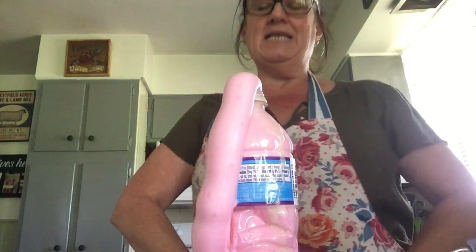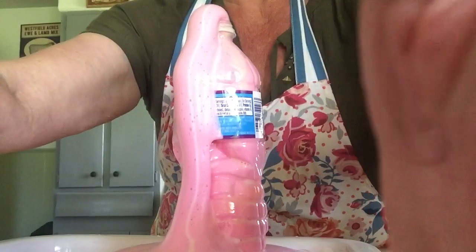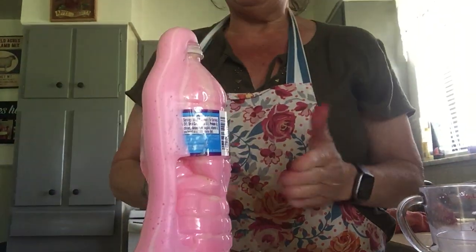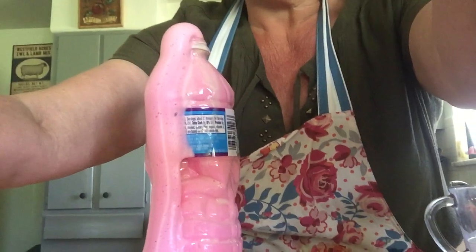This is called elephant toothpaste and it will keep going for a long time. It makes a big mess — you can see it right there! But this is a fun experiment you can do with your kids. Give it a try, guys, and see if you like it!